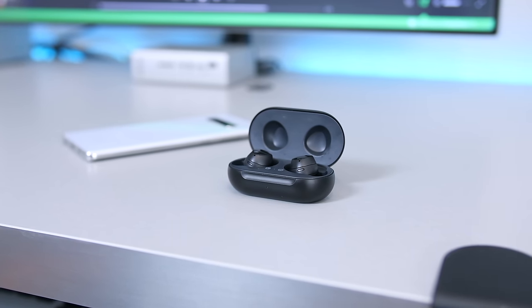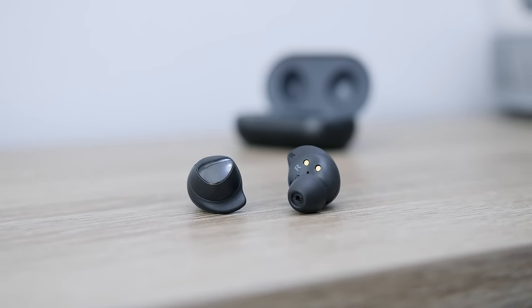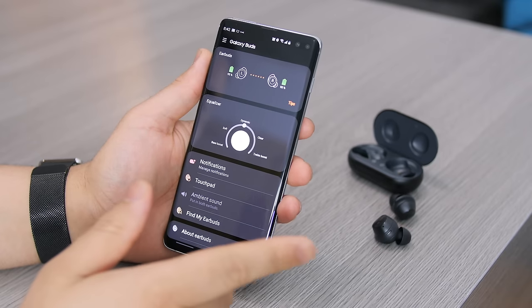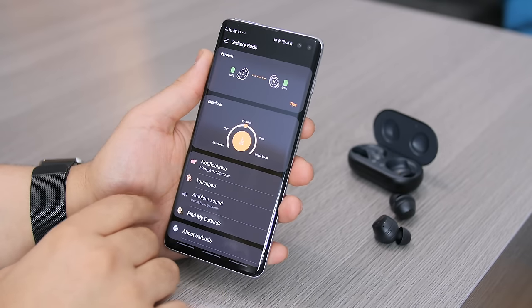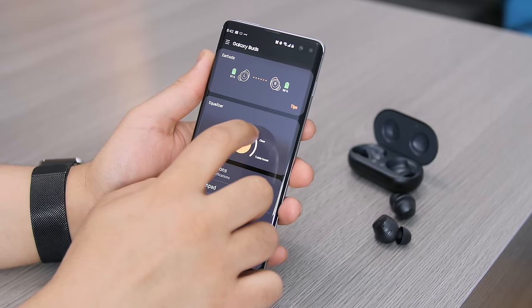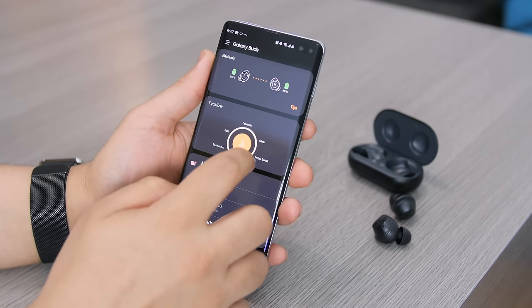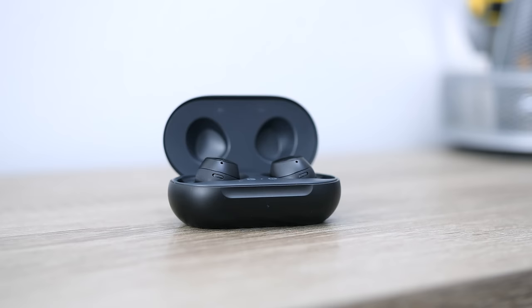Now for the more positive part of this review — the sound quality. The Galaxy Buds sound great. I'd characterize them as clean and balanced rather than bass-heavy, not too colored. As long as you're wearing the right sized ear tips, that seal helps keep the music inside so you hear more of the instruments. I recommend enabling the equalizer and just leaving it on Dynamic — the difference is very noticeable, and I think Dynamic is the perfect balance for the average listener.